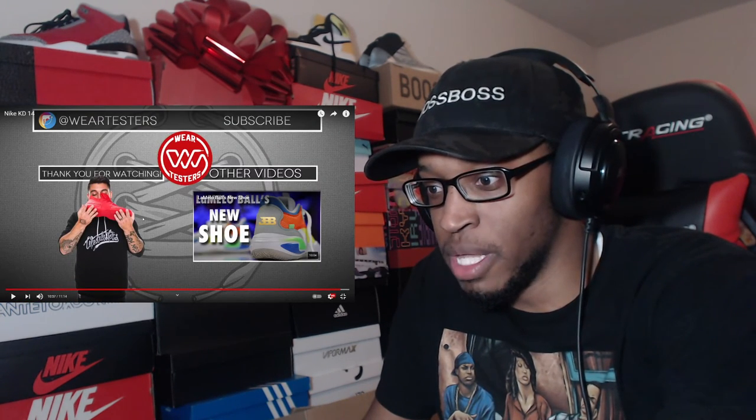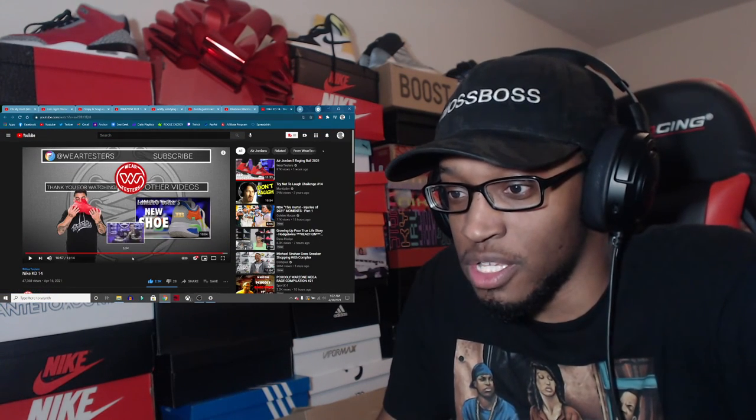I remember when Mello's shoes were coming out a few years ago and they were charging like $500 for them. I'm like, nobody even knows about these shoes - why would I spend that much? I could get a couple pairs of Jordans for that. Jordan mids used to be like $110, now they're like $125. Shout out to Wear Testers - make sure you go subscribe to them for more videos like this, and subscribe to me too. Thank you for watching another Sneakers Insight video, stay tuned for more videos, peace.